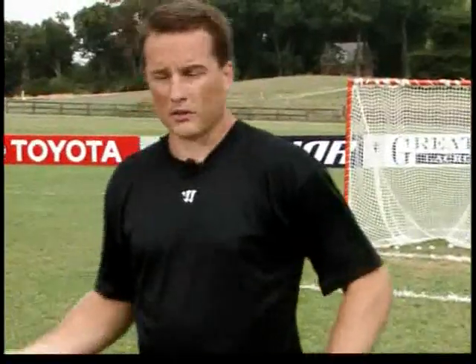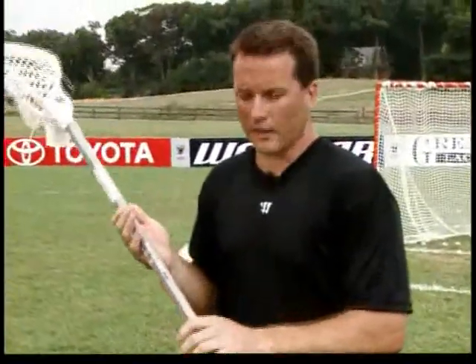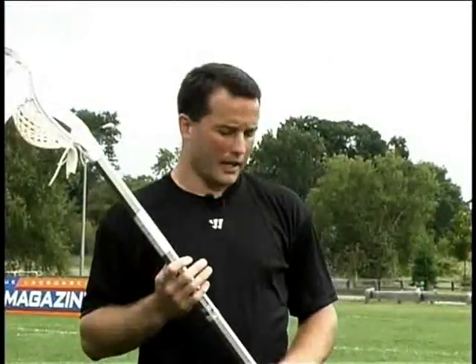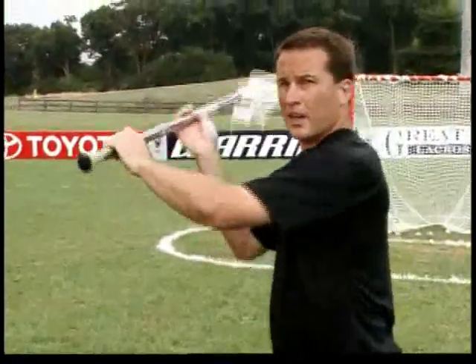A drill I used to do when I was growing up, I just call it the mirror drill. What I did was I stopped and really broke down exactly what I was doing with my strong hand. I would look and see my hands were in a certain position — they were high and away from my body, I was stepping to my target, everything was really good, fluid and comfortable.